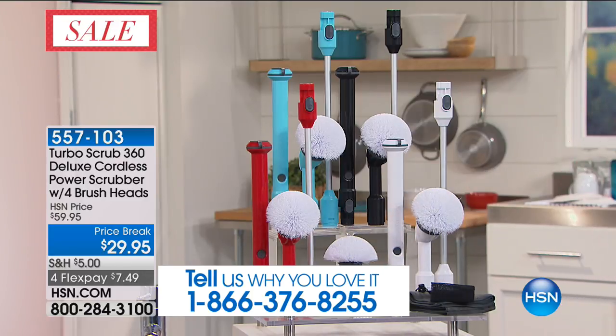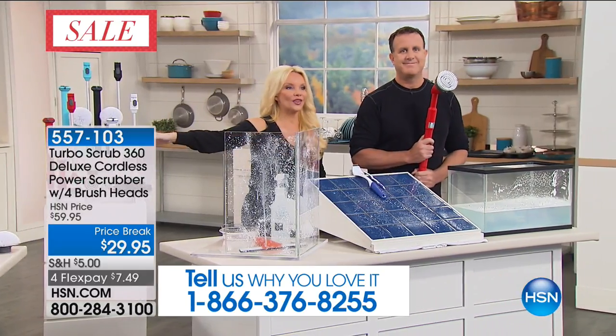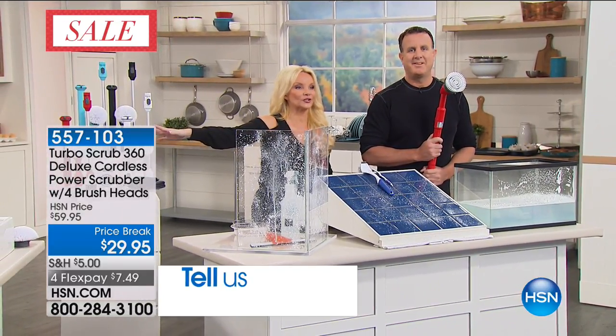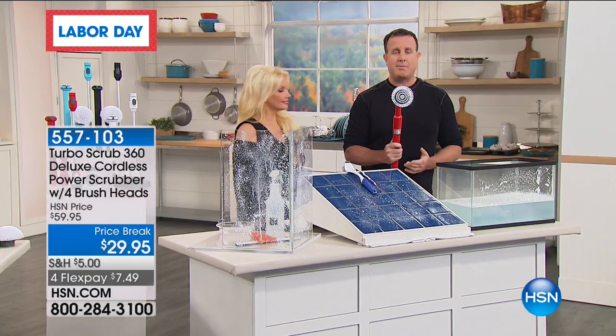For $29.95, let me introduce you to Michael Sullivan. He's going to take us all around the home showing us how this is going to work. If you've seen it before, it doesn't get better than this. If you've got to do some scrubbing, you need to get the Turbo Scrub.